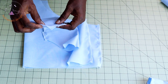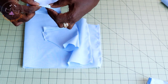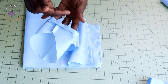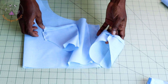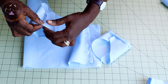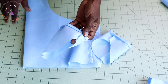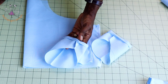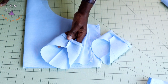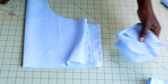Take your sleeve to the ironing board. Fold inside one centimeter, then fold again one centimeter, and hem your sleeve all the way around. Repeat the same process with the second sleeve — fold inside one centimeter, fold again one centimeter, and hem all around. Once done, set your sewing machine to the longest stitch and sew a gather stitch thread at the top edge of each sleeve.